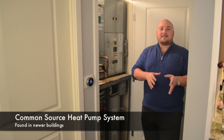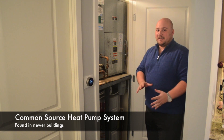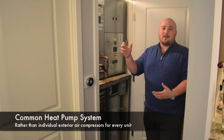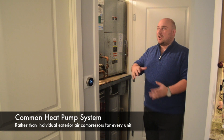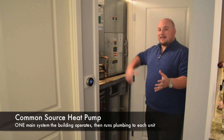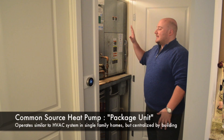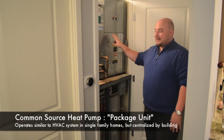This is a newer building, and what it has is a common source heat pump system in each unit. What that means is the building does not have individual exterior air compressors and HVAC compressors outside. You have one big system that the building operates, and then that runs plumbing through all of these units that are in each apartment or condo in the building. This is a package unit or a common source heat pump.